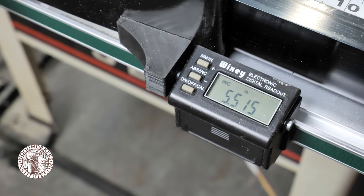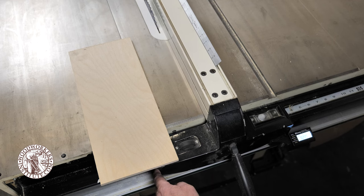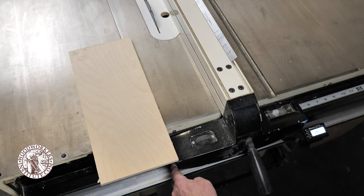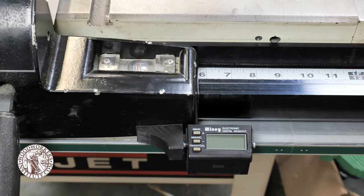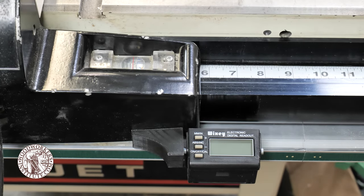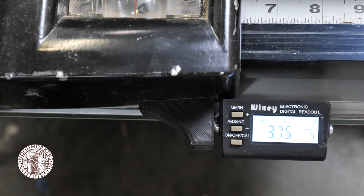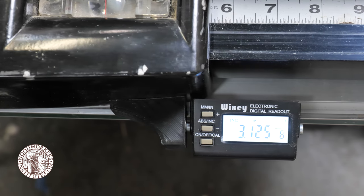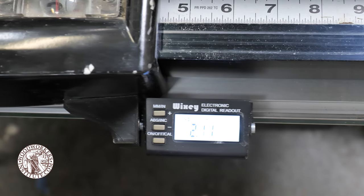I installed a Wixie saw fence digital readout. This enables me to position the rip fence in a precise location, but more importantly, reset it to that location if I ever need to during a project. The Wixie digital readout fits most saws without modification; however, the rip fence on my saw is a little unique, so I had a friend print a 3D bracket that I attached to my fence so that it would properly engage the digital readout.